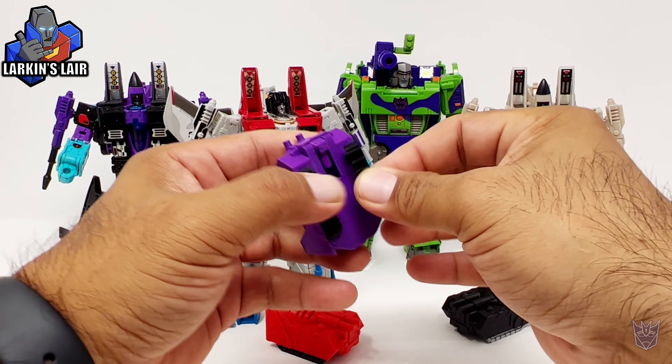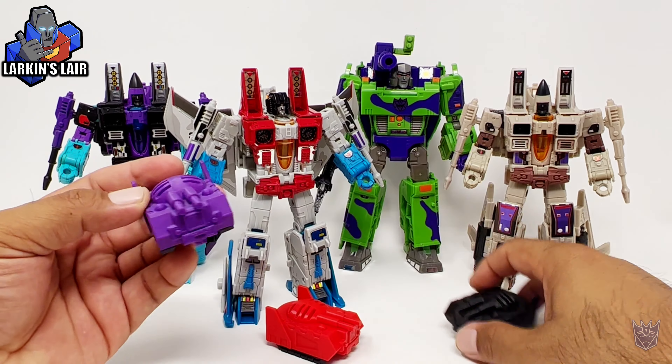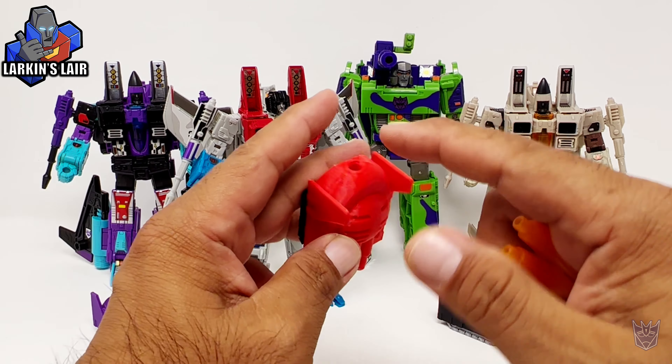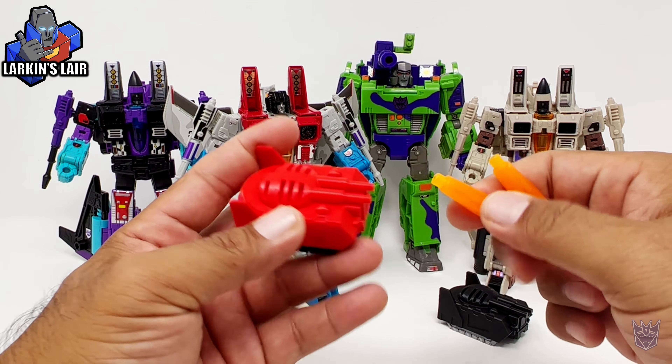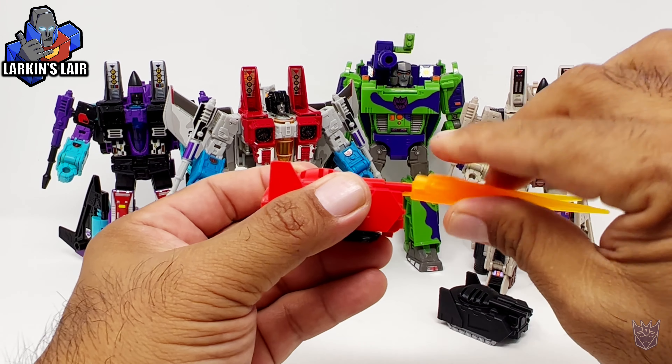And there you go — all the voice boxes are complete. They assemble really easily. These little voice boxes do not make any noise; they're just little tank drones. You can see the double barrel cannon here, which is blast effects compatible.